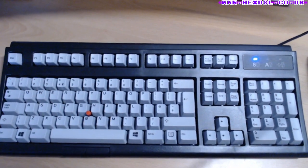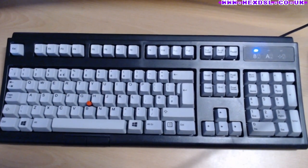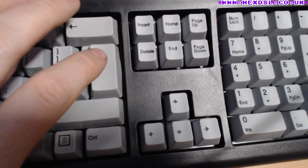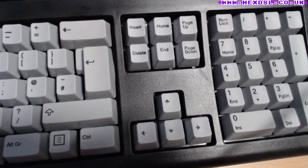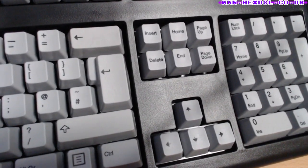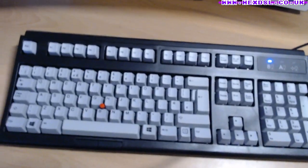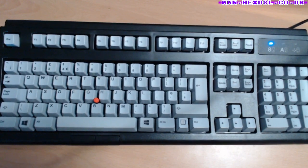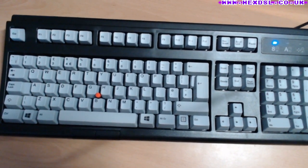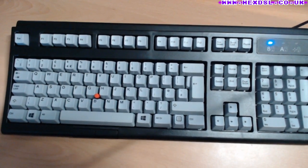Some people online say Unicomp has had quality issues, though others say they've sorted that recently. For this keyboard I have no real quality issues — everything's fine except some minor finishing things. There's some bowing on the enter key, which is clearly a molding issue, and some edges on keys haven't been finished quite right. But I genuinely don't care — the keys work, and you could sand the edges yourself easily.